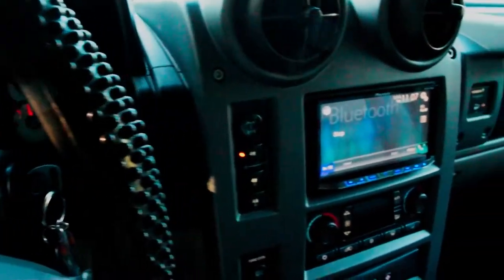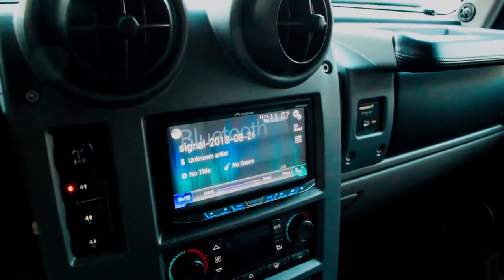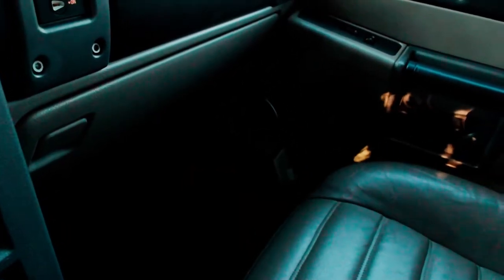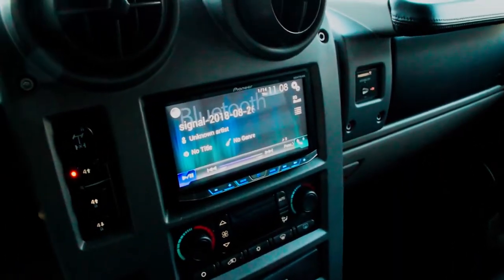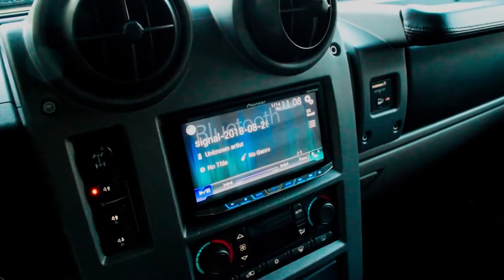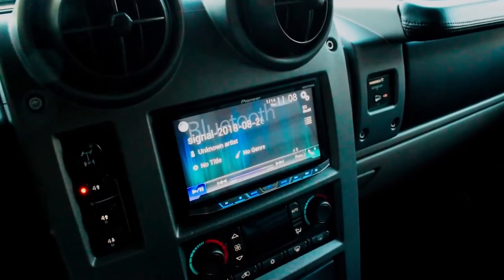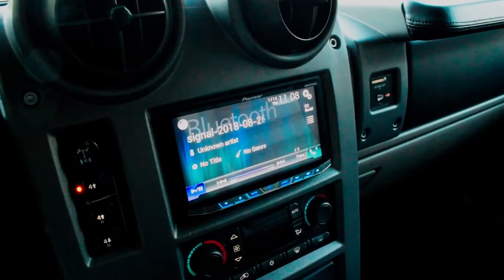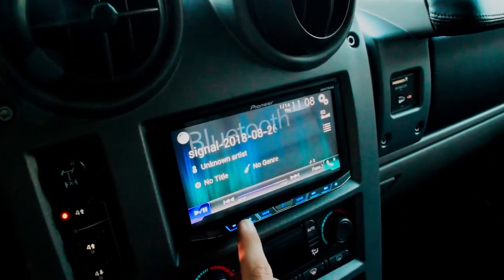The door speakers sound much better. I tuned them so that they won't play anything below around a hundred Hertz, because these are really old speakers and they're pretty shot. This is the only way to get them to give us any actual volume, because the bass is pretty overpowering in this setup.